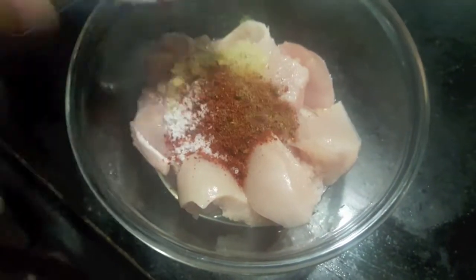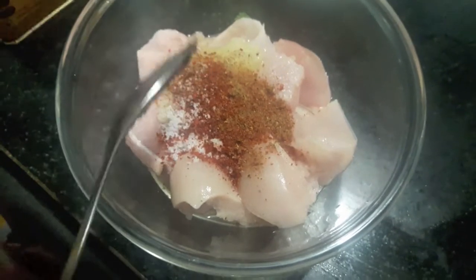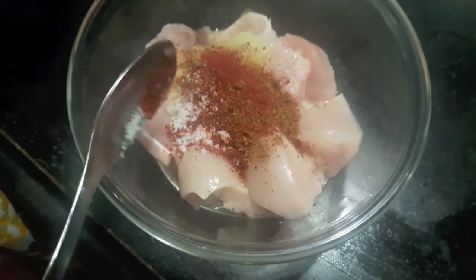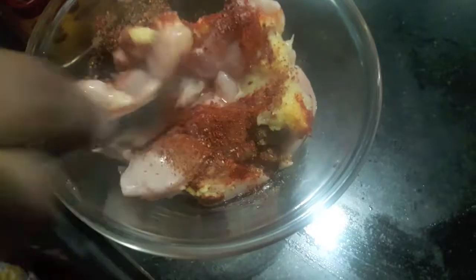First we marinate our chicken with ginger garlic paste, salt, garam masala powder and red chilli powder. To this I will add a bit of red food colour — you can skip it. Mix it and let it marinate for about 3-4 hours.